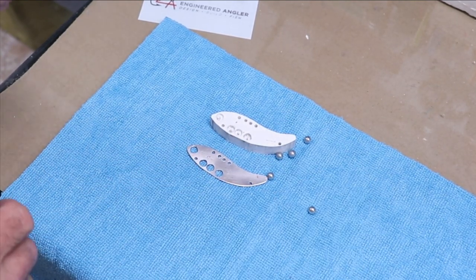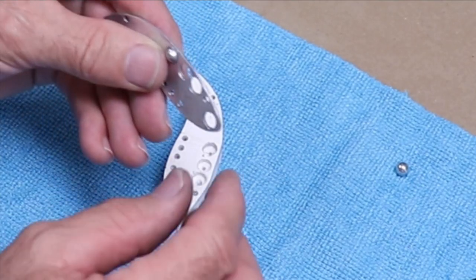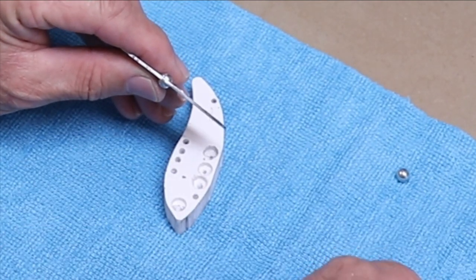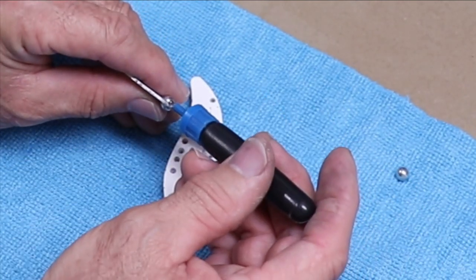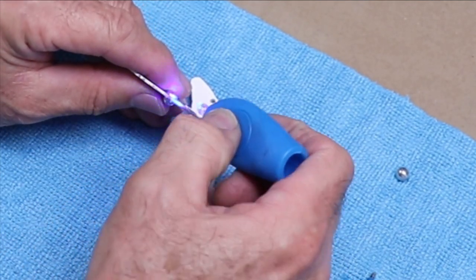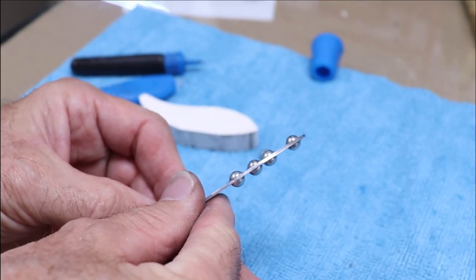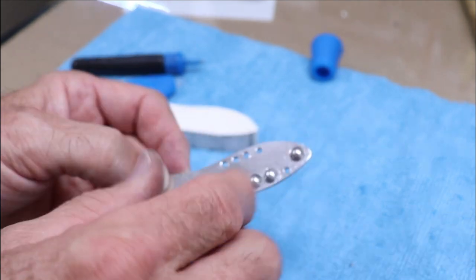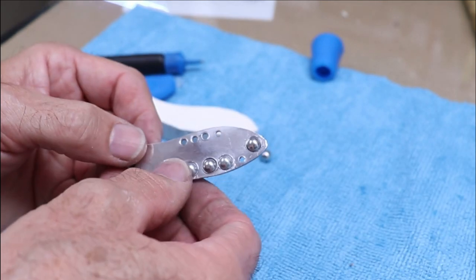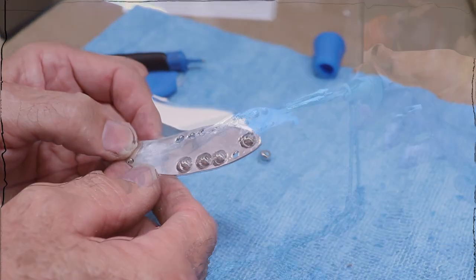We're using quarter-inch stainless steel balls for weight. I'm putting them into the holes and eyeballing to make sure they're pretty much centered. I'll put a tiny droplet of UV resin and then hit it with the UV light. They're all on and pretty much centered on the body. While there's not a whole lot of glue on it right now, once I put a couple of clear coats on, it'll all get encased — the clear coat will get down into those grooves and harden, and it'll never come apart.